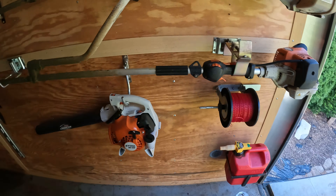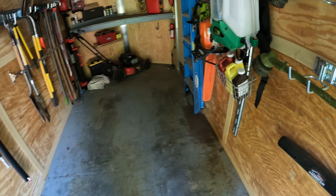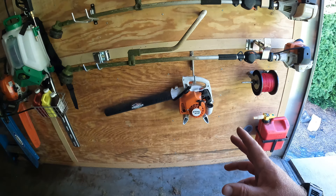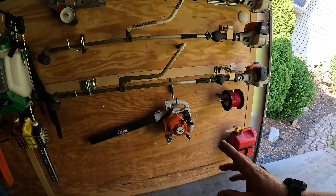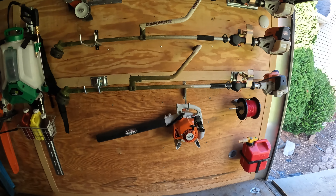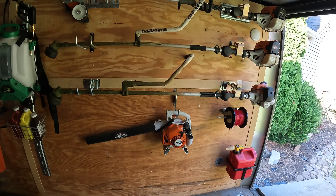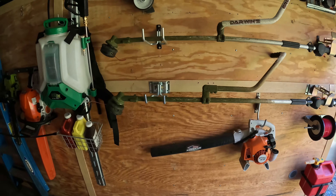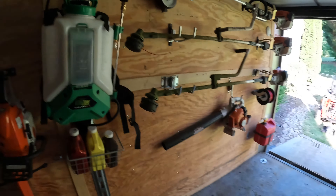This is a handheld blower. The only thing I do with this handheld blower is blow the trailer out, or if I'm doing a small job — like if I'm doing a paver patio or something — I'll use that one to just blow off as I go. Something that's going to have a little bit of debris, I'll use that one. That's the only thing I use it for.